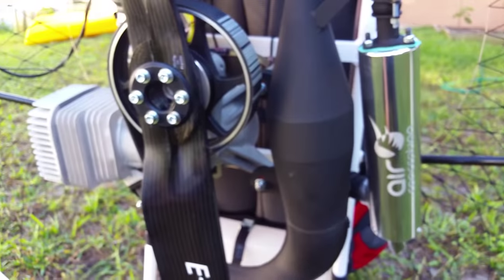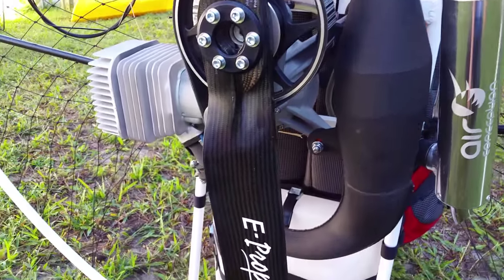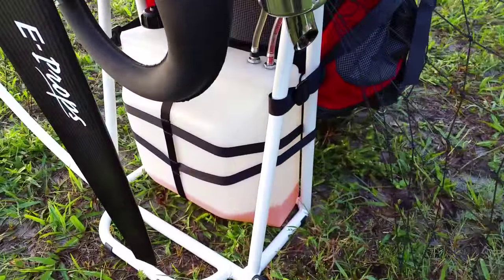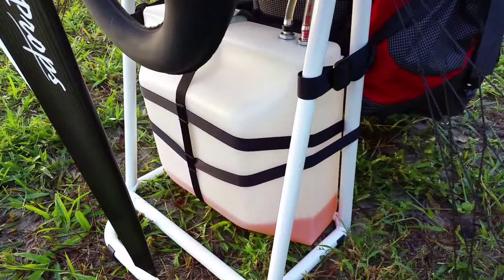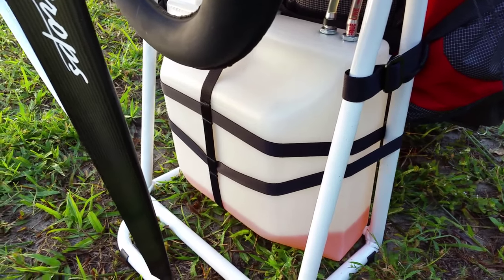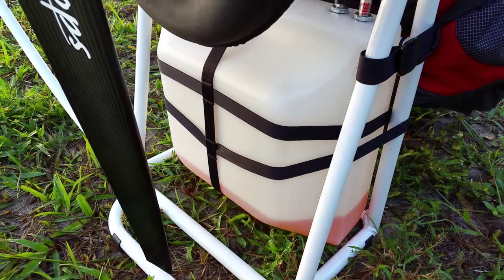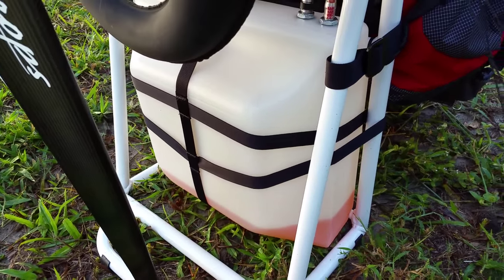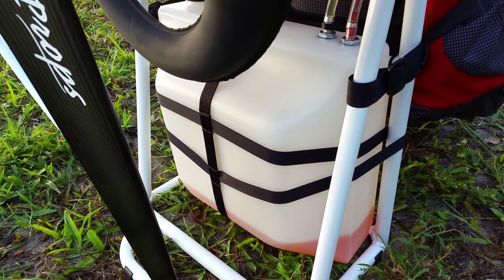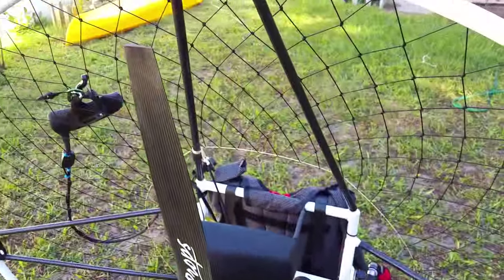It's just an amazing motor — so compact but yet so powerful. Since this is the latest Air Conception frame, it comes with the newer lower profile fuel tank. The older one used to stick out a bit more and was a bit chunkier; now it's a nice low-profile fuel tank.